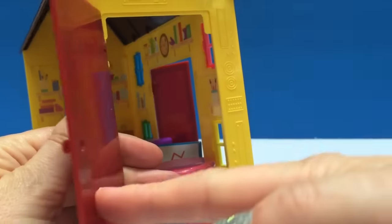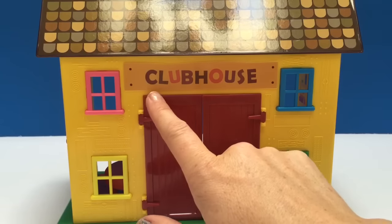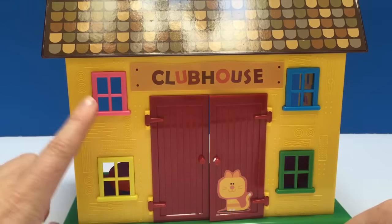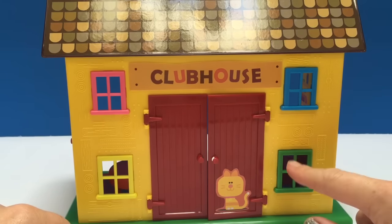There's a large red door on the side. It opens and closes, and the top of the door says clubhouse — it's a sign. There are colorful windows: pink, yellow, blue, and green.